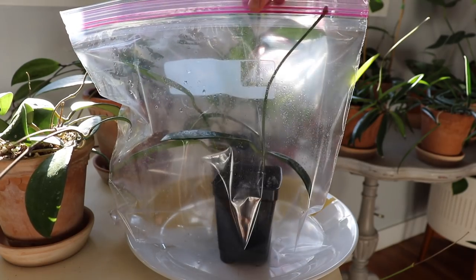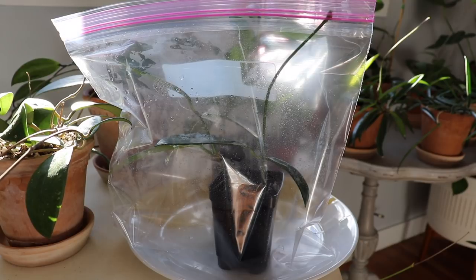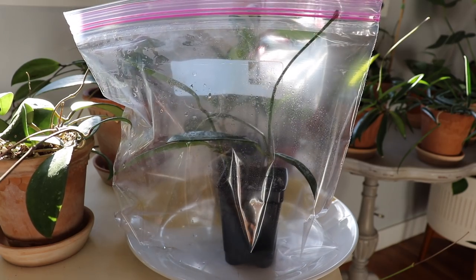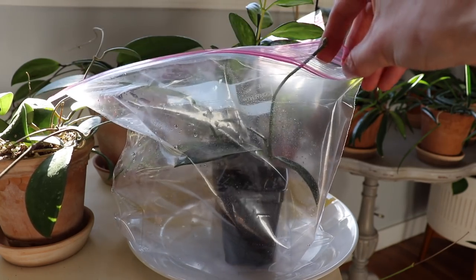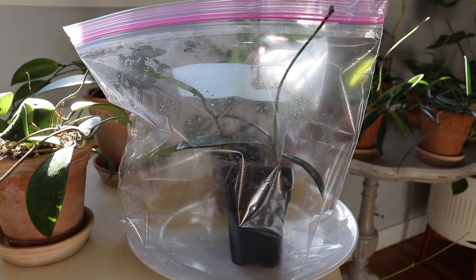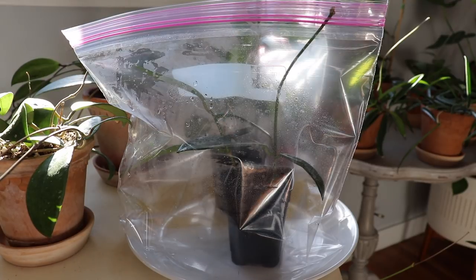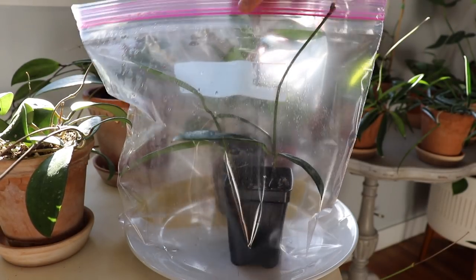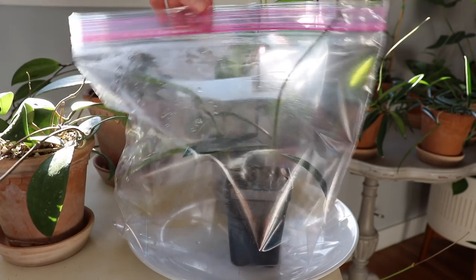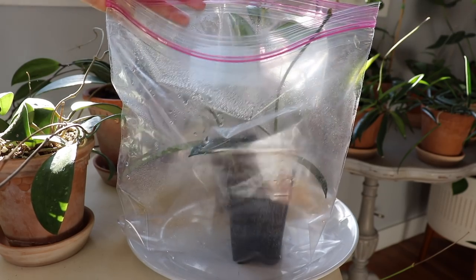This is a hoya that had root mealybug, so I made a cutting from it. It has spent all of its propagation inside of this bag. I put a ziploc bag around it with a tiny air hole just to allow a little bit of air to flow through. I water it once thoroughly before I put it in the bag, and after that it receives all its moisture from humidity. Whenever I notice the condensation has gone down — if I'm not seeing little droplets — I spray it with a spray bottle. I'll just show you what I do: I take the spray bottle and give it a few sprays.